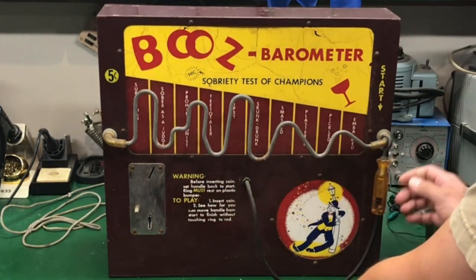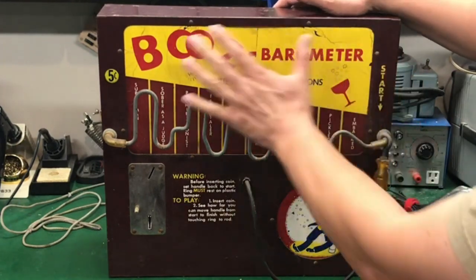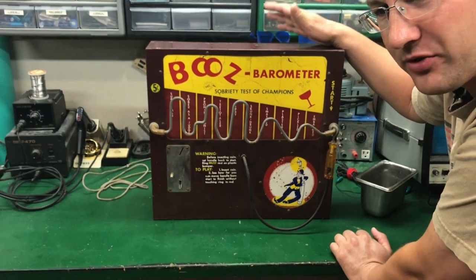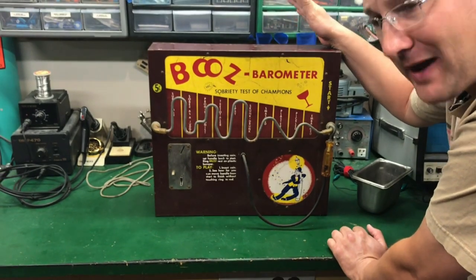Looking at it, it's in okay shape. They do make vinyl decal replacements. It comes from about the 1950s and it's battery operated.